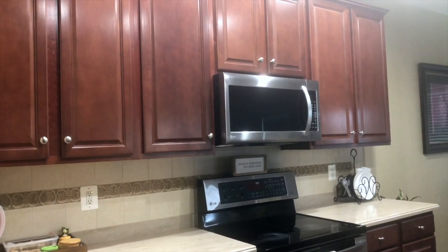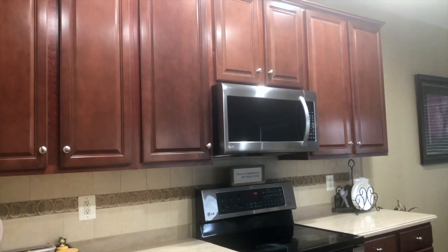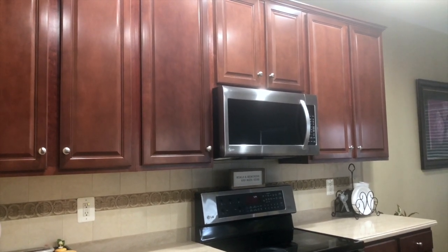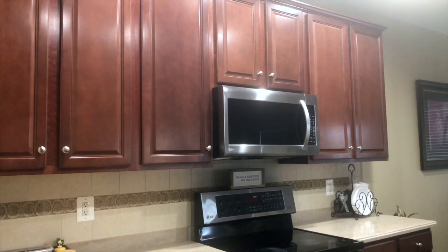Hi everyone, welcome to my channel. I hope you all are doing great. This video is all about kitchen tips which will be useful every day, so let's get started.